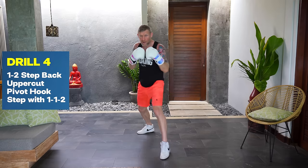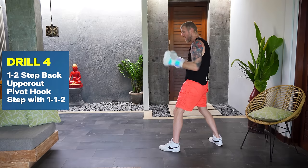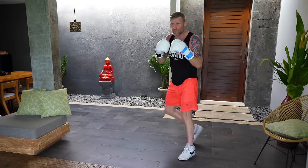Drill number four — the advanced one. You're going to throw a one-two, step back uppercut, and from there as this comes back to the face you're going to throw a pivot hook to completely change the angle, then step forward with a one-one-two.